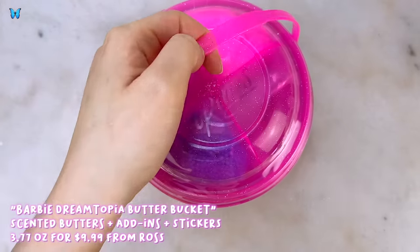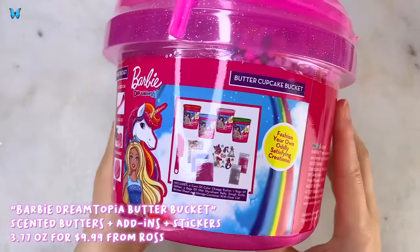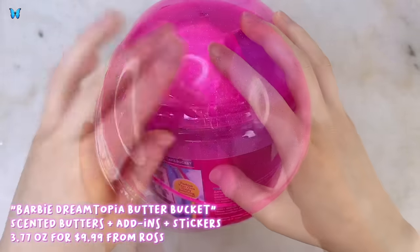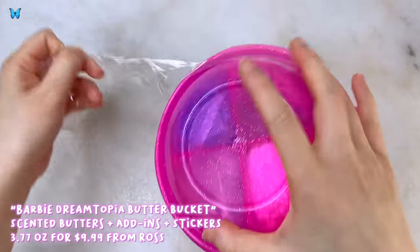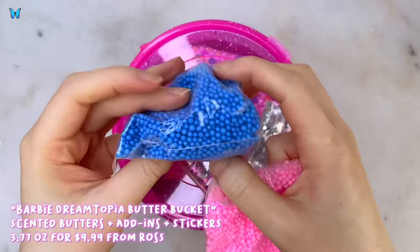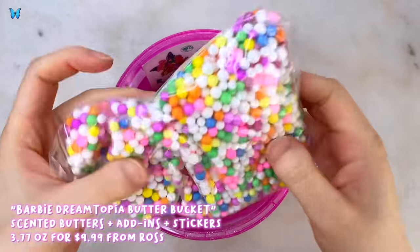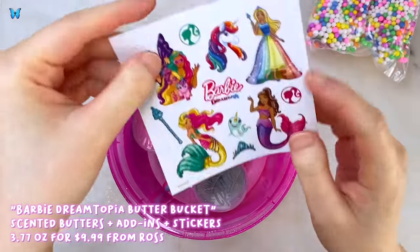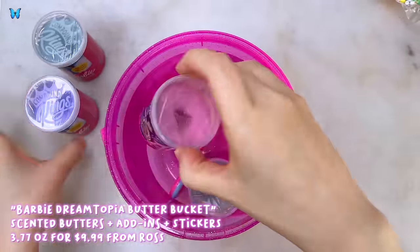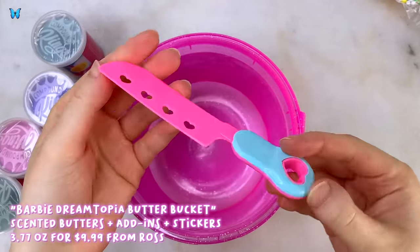Our last slime is also from Ross and I paid $10 for it. This one is a Barbie Dreamtopia butter cupcake bucket. It comes with 4 cans of color changing butter, 2 bags of glitter, 3 bags of mini styrofoam balls, a plastic Barbie themed dough knife, a sticker sheet, and of course the storage container it comes with. All the add-ins and butters are different — you get a pink and blue foam bead, a pink and silver glitter, stickers, some rainbow foam beads, and for the butters there's pink, purple, a green and a bluish green.